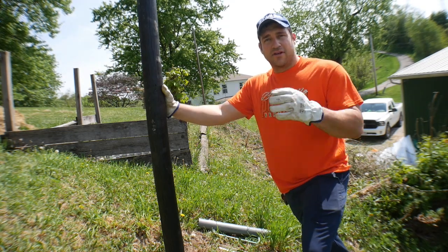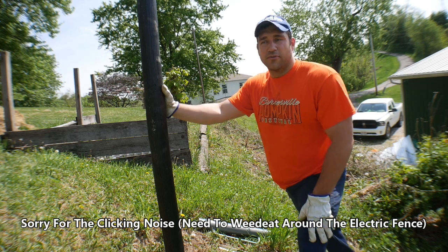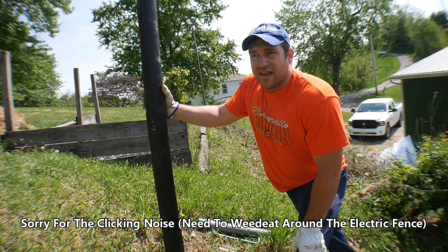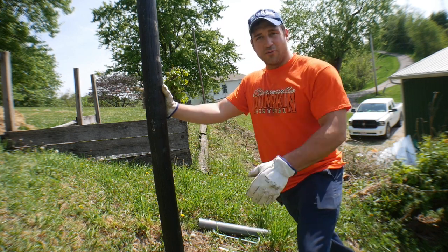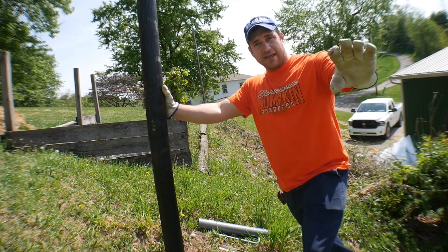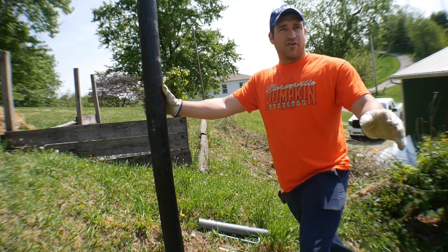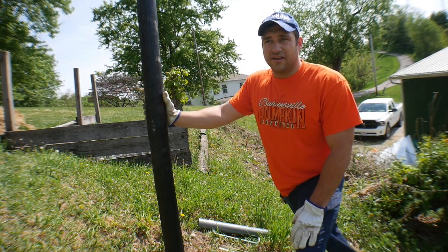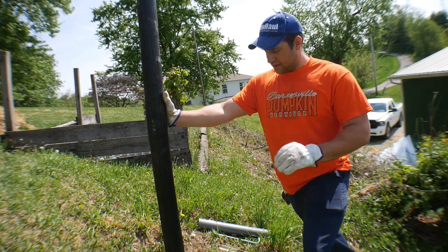Hey everybody, welcome back to the channel. If you saw our last video, we just got another goat — a little buckling Nigerian dwarf goat. We're still continuing to work on this fencing project because I want to get this whole bank between the barn and the garage fenced in so the goats can roam on it. So far the goats haven't come out of the poly tape fencing, but the turkeys have, so we want them to stay inside.